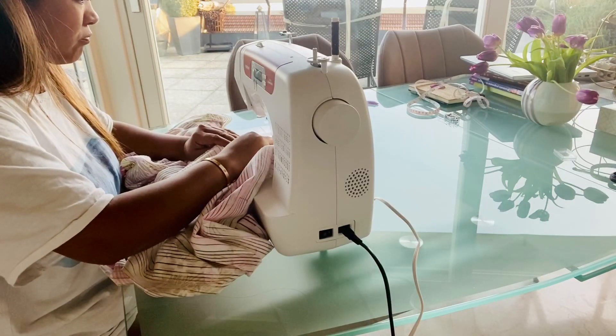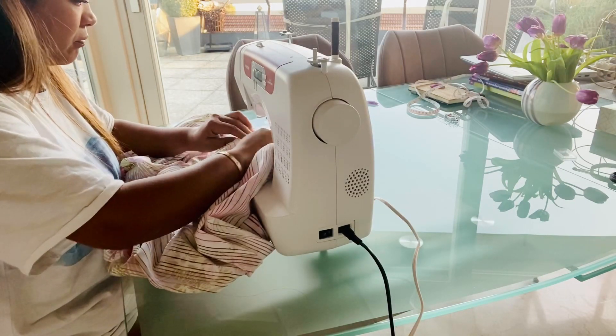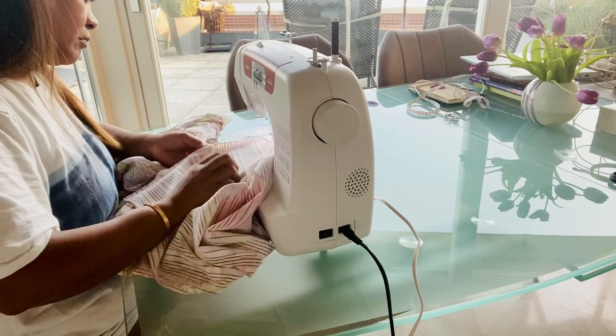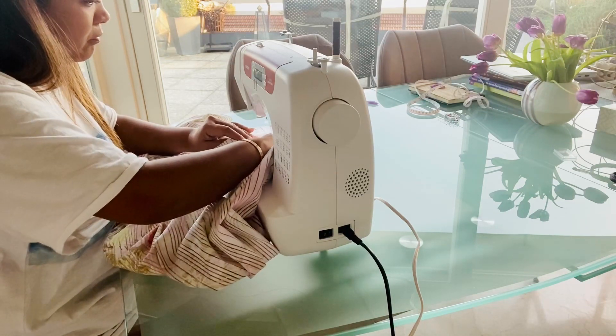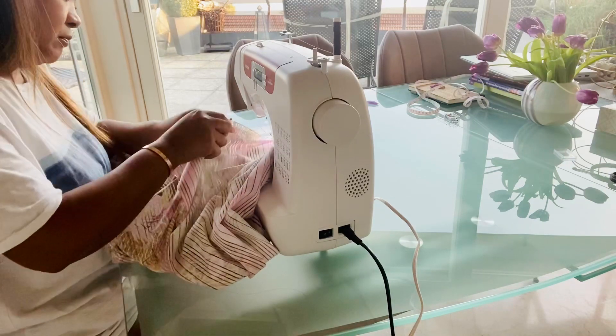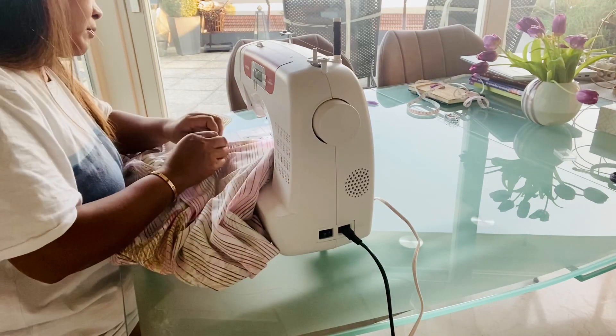Now do the same on the side slits. You can sew all the way if you don't want side slits, but I wanted them — it's easier to move in and it's kind of sexy somehow.